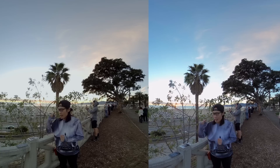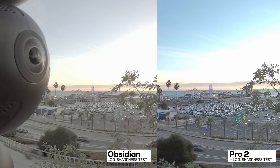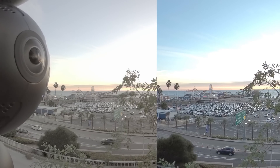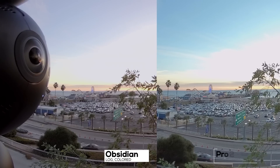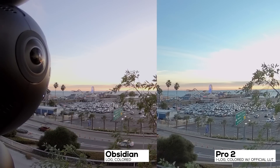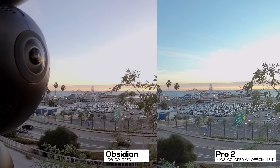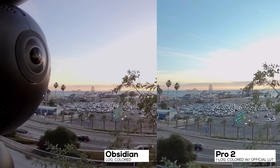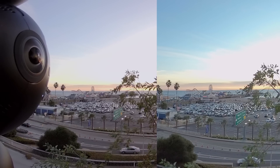Looking at distant objects like the Ferris wheel, the Pro 2 looks a little bit sharper than the Obsidian. But this is not a fair comparison, as I only have the Obsidian S, which only does 6K in 3D. I would need the Obsidian R, which does 8K in 3D, for a fair resolution and sharpness comparison. Looking at the shadows in both cameras, the Obsidian is still a little bit better — sharper and less noise. This can be caused by the stitching software. In general, the Kandao Studio stitcher is better than the Insta360 stitcher in depth mode. Insta360 does come with 3 months free Mistika VR subscription, which can easily solve the stitching issue if you follow the tutorial.